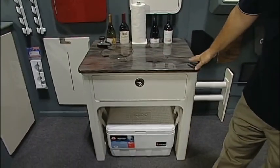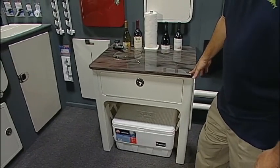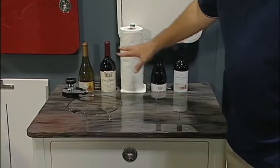Here we have a free-standing pontoon boat entertainment center complete with cooler storage, a paper towel rack, and wine storage.